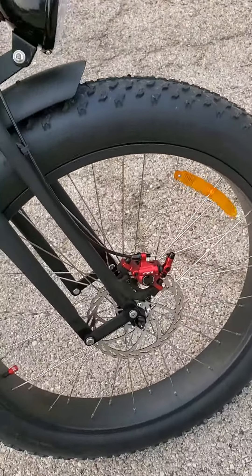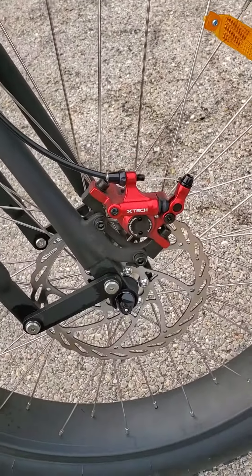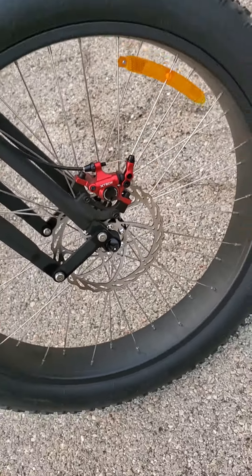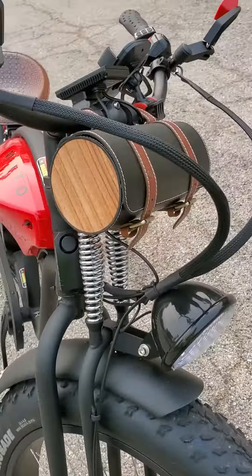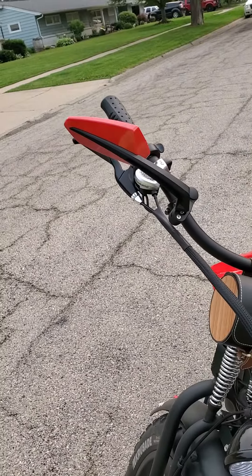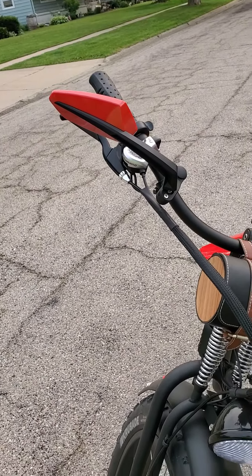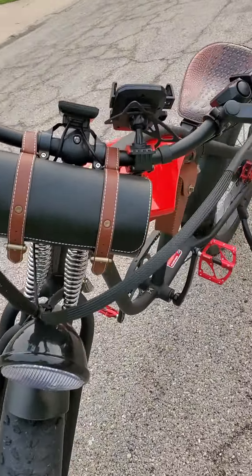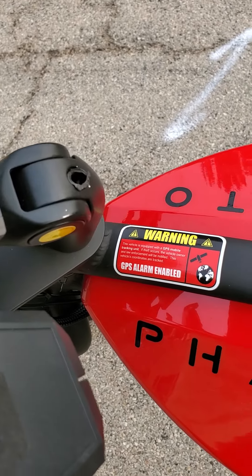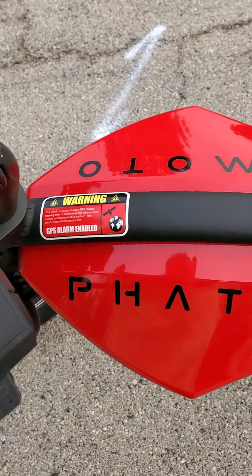I put the X-Tek brakes on it — a bit dirty but as I said I haven't washed it yet. And I put this little bag on the front. And I put those red ones — I was kind of lucky with those because they match everything else quite nicely. And I got my satellite GPS alarm sticker on it.